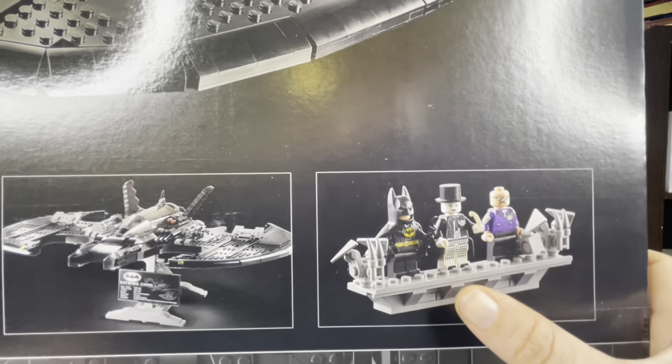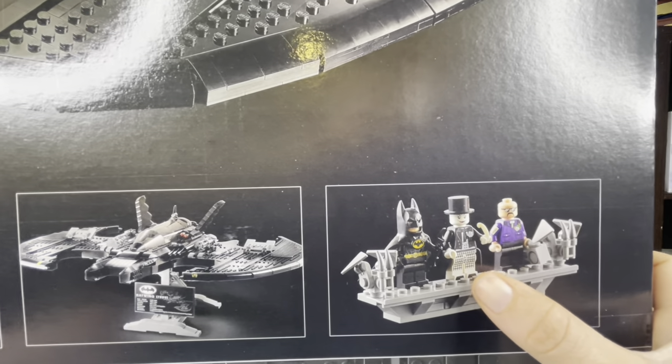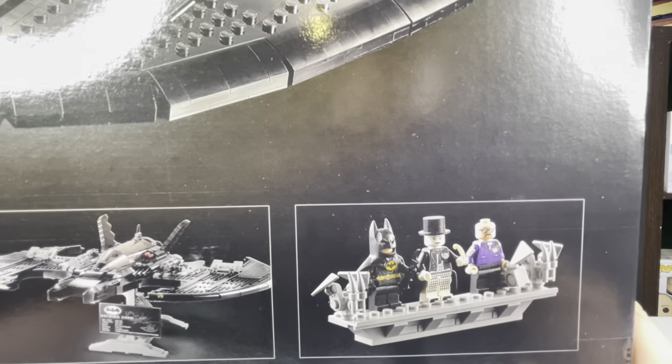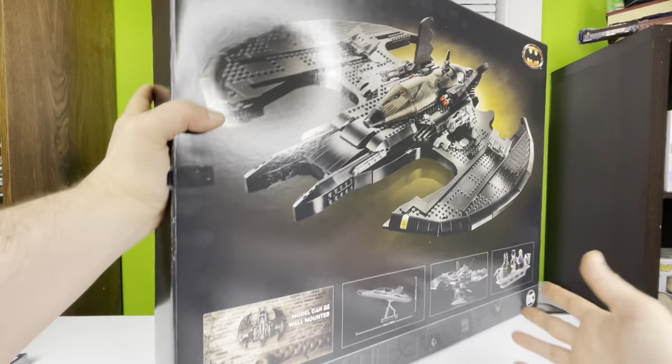On the back you can also see the minifigures: the Michael Keaton Batman, the boombox guy, and the Joker in his little courthouse attire. If you've seen the movie, you know the scene I'm talking about. That's pretty much it for the box — I've already opened and built this, so that's all ready to go.